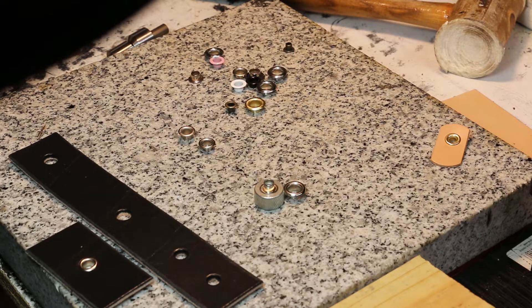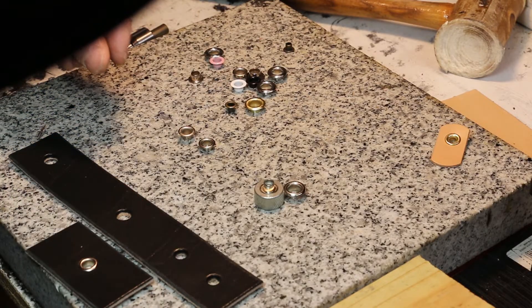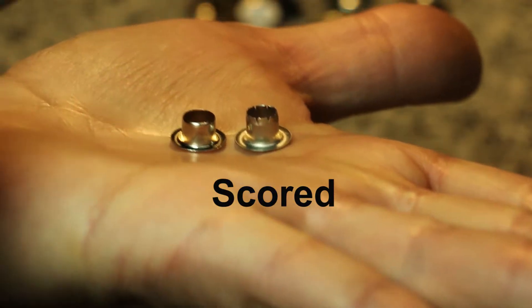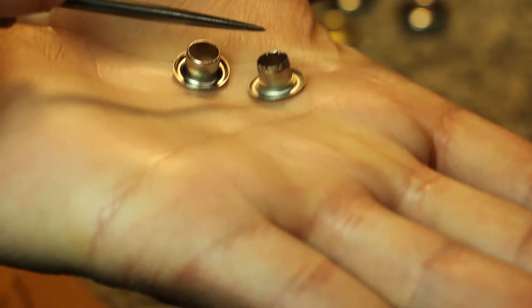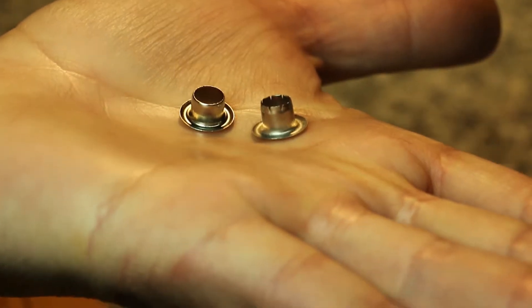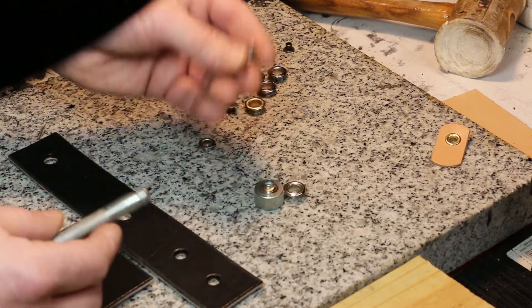Now there are two types of eyelets. The first type, the kind I use most frequently, is called a rolled rim eyelet — the barrel sort of rolls down. The other type is called a scored eyelet. When we look at these up close and compare them side by side, a scored eyelet has these little cuts made at the end of the barrel. Instead of rolling down when we strike the tool, it fans out, providing a little bit more hold. So it's kind of a hybrid between a rolled rim eyelet and a grommet.